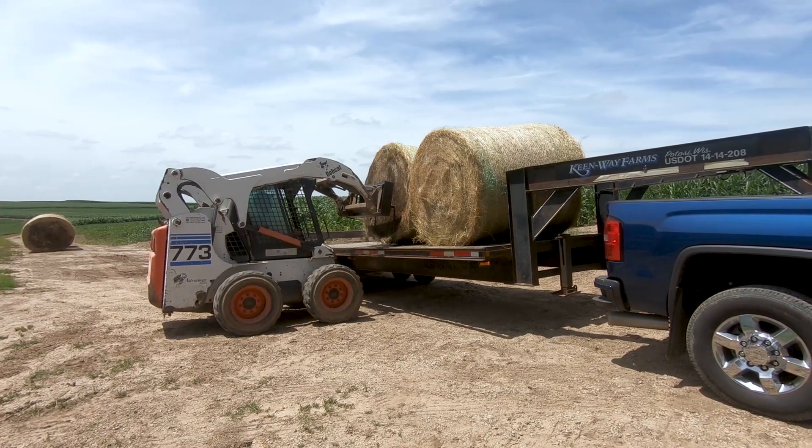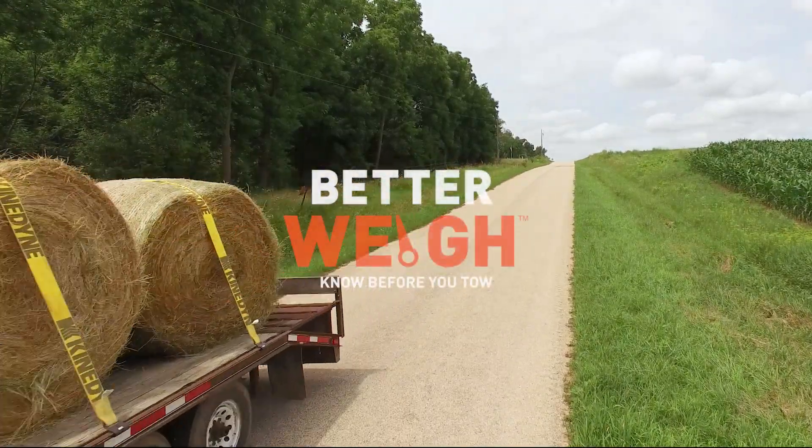BetterWay makes getting these measurements easy, giving you peace of mind and confidence every time you tow.